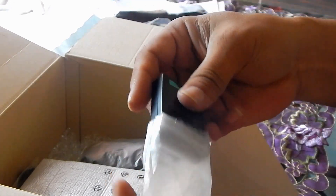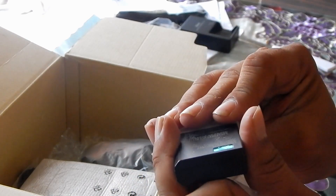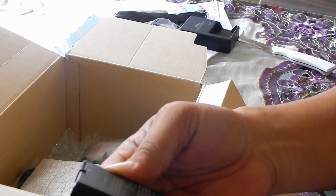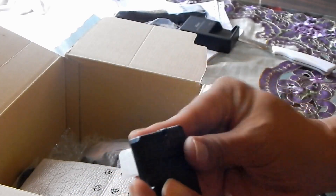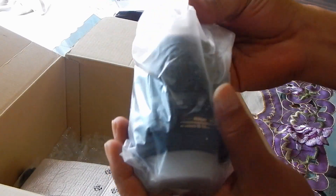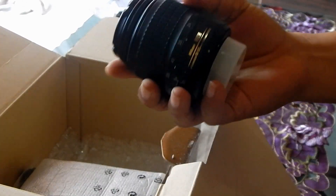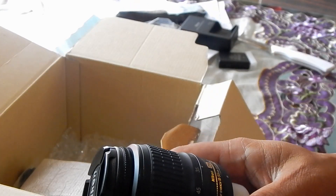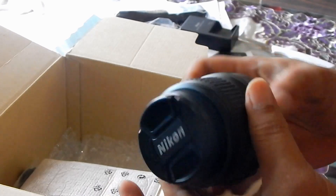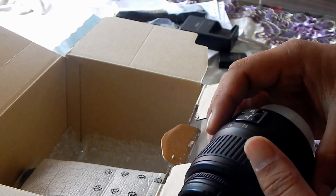Ini baterai. Oke. Jadi kawan-kawan, ini saya cuman unboxing aja ya. Untuk review hasilnya dan settingan kameranya mungkin di video berikutnya ya. Nah, ini Nikon chargernya — baterainya. Ini lensakitnya, 18-55mm ya. Masih ori kawan. Nikon, masih kencang, masih baru ya.